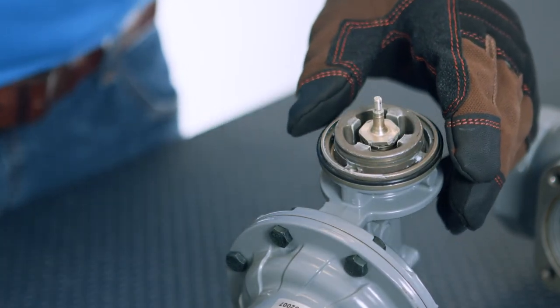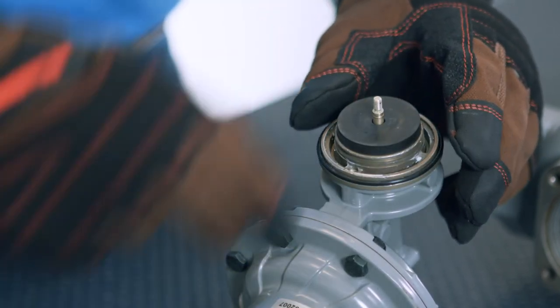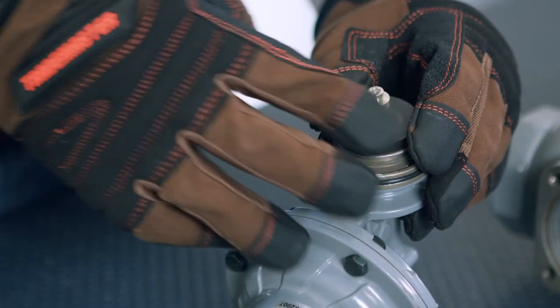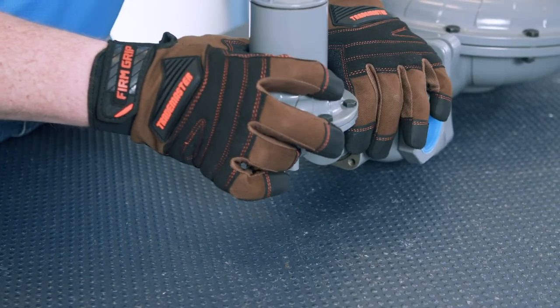Replace with a new disc and replace the cotter pin. Then add the two flange plates and replace the four bolts.